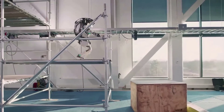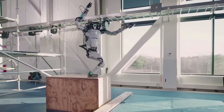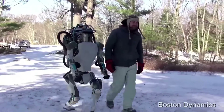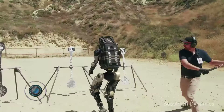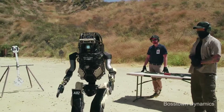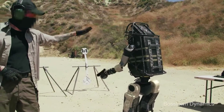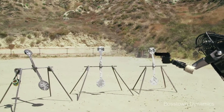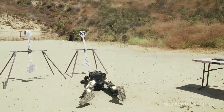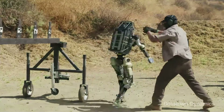Rough terrain walking, ladder climbing, and full-body manipulation controllers are all targeted capabilities for Atlas. Killer robots are autonomous weapon systems that can select and attack targets without meaningful human control, meaning the weapon system can use lethal force without a direct instruction from a human operator.